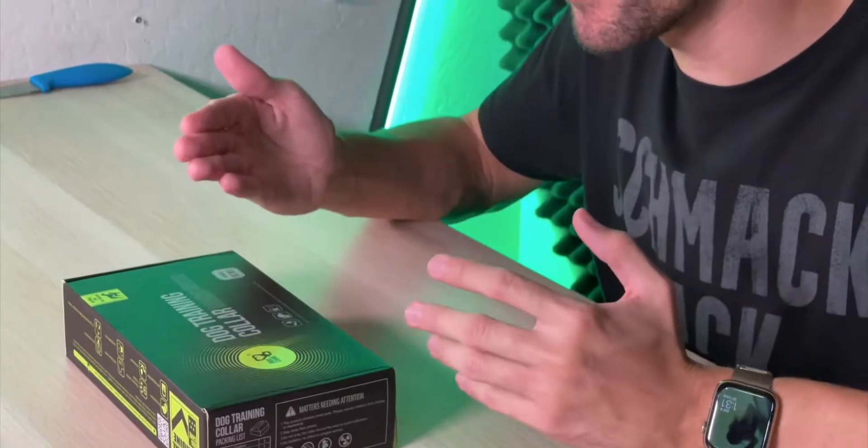One of the best ways to do that is with a dog training collar, and you can easily do that at home. So today we're looking at the Dog Care dog training collar, which is going to be really helpful when you're trying to teach your dog all these good habits. This particular training collar is actually pretty top tier with a bunch of different features that's going to make training your dog so much easier for you.